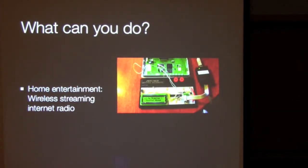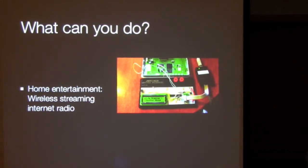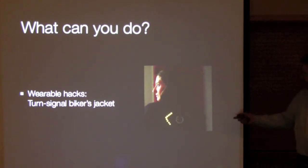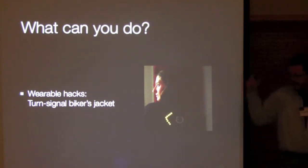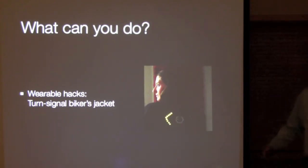This guy decided he really liked wireless internet radio, so he built himself a wireless internet radio that streamed over to wherever he was in his house. And this woman built a jacket — there are buttons in her cuffs, and when she's bicycling, they're her turn signals. You press the button and it flashes.